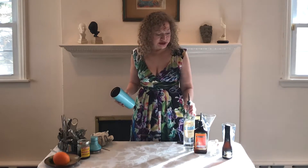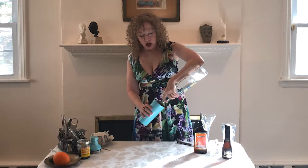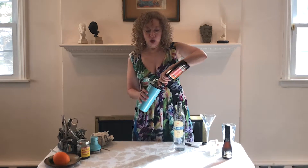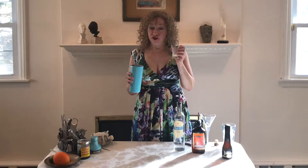How do we start? With our shaker, chilled but with no ice. To this we're going to add two ounces of vodka. We're going to add one ounce of peach schnapps. And then we're going to add just one teaspoon of lime juice.